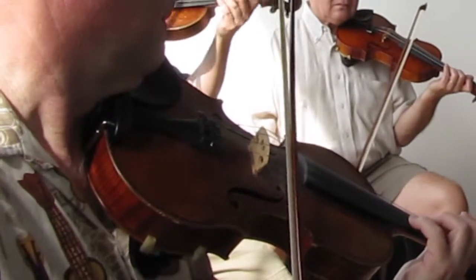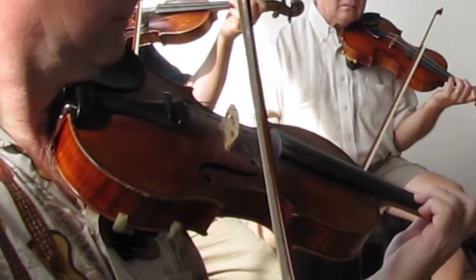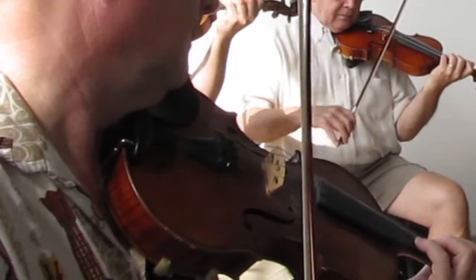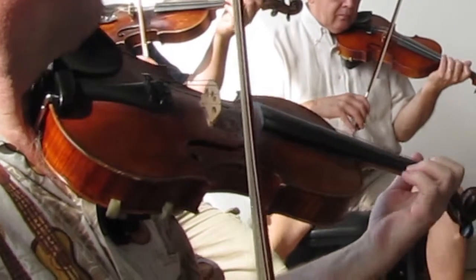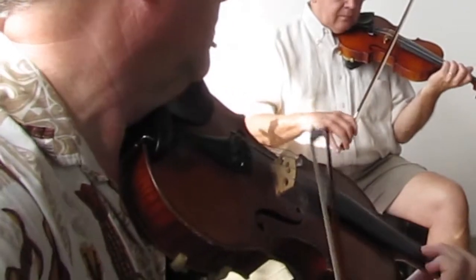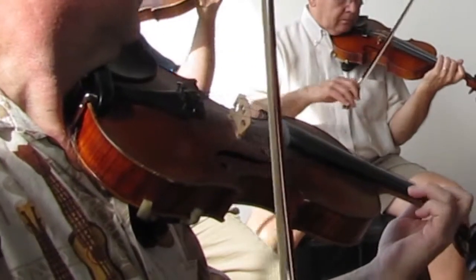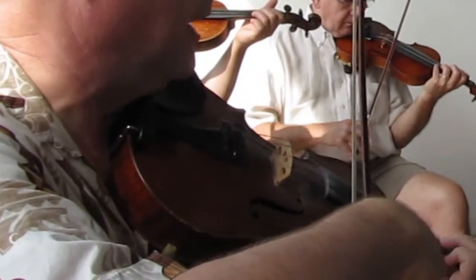Listen one more time. You get that F sharp back in there? Yeah, the F sharp's back in there. Let's play it together. Now from this G, it's just an E, a C arpeggio. Play that C arpeggio starting on G.